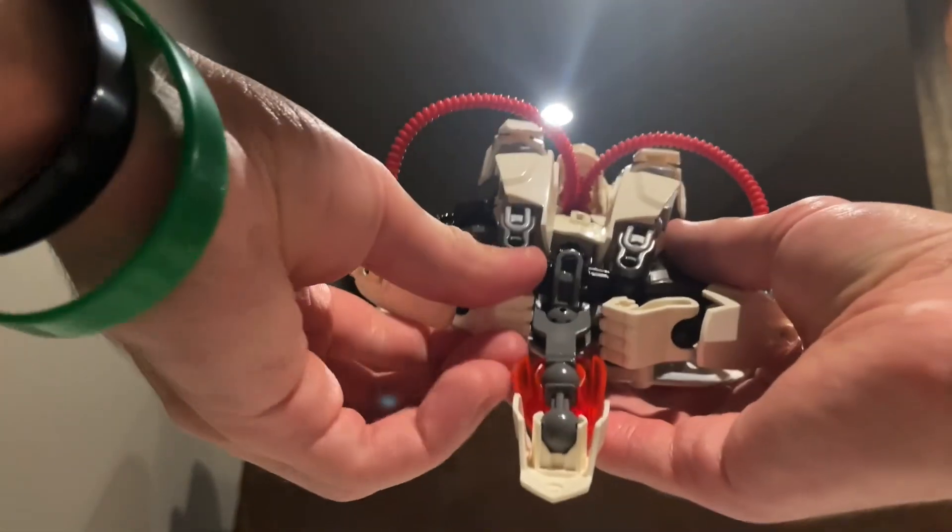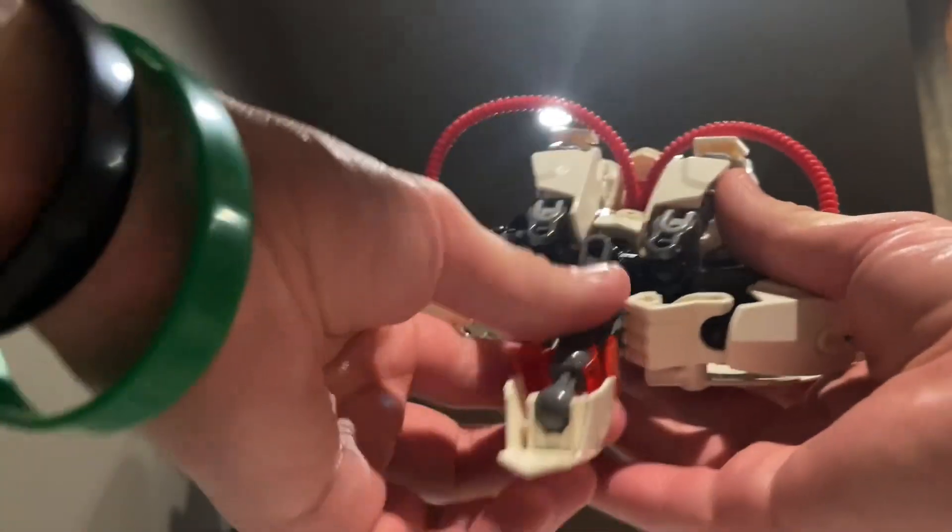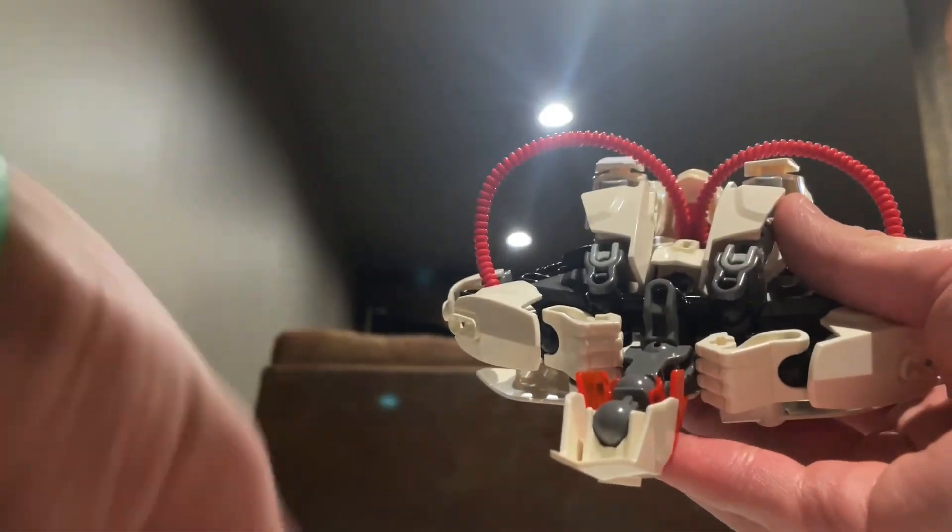And he also has these two little rocket launchers, more for vehicle mode — his jet mode. If I can stop dropping things, my goodness. He can just take them and plug them right into the bottom of his hands, like that, if you want to.